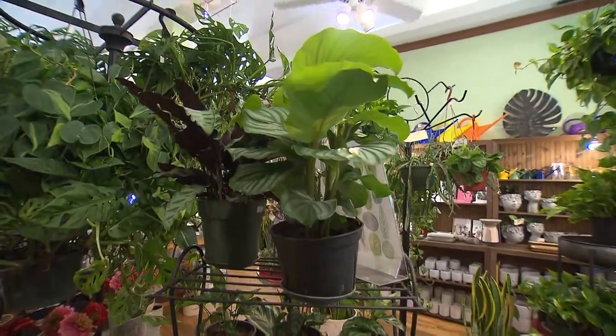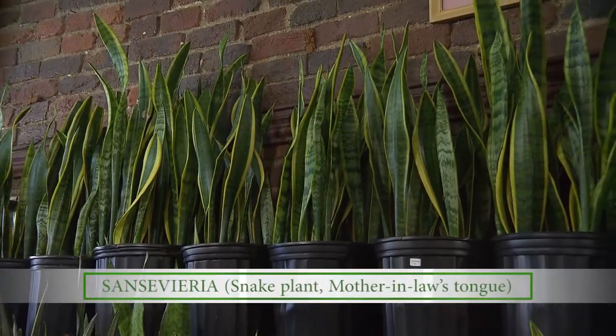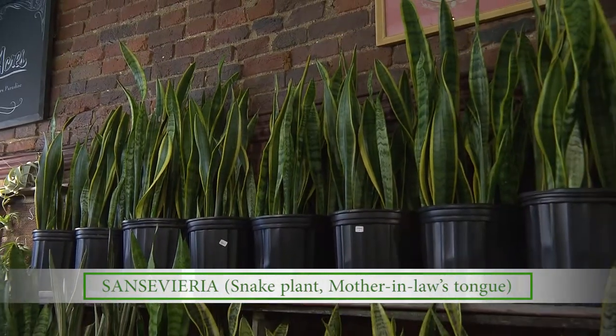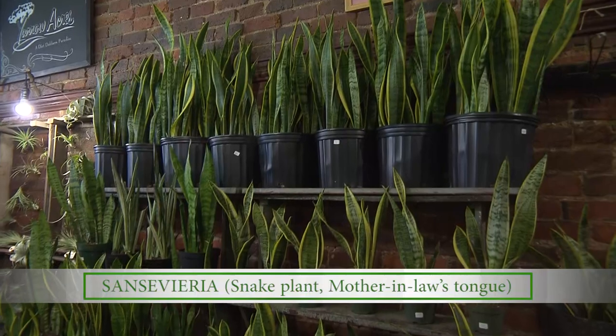I saw some other plants on the other side of the shop. Let's go visit those. Sounds like a plan. Well, this is quite an arrangement. What are these, Lindsey? These are sansevieria, or a snake plant, or the slang term for them is mother-in-law's tongue.